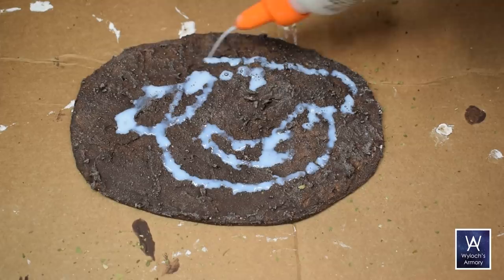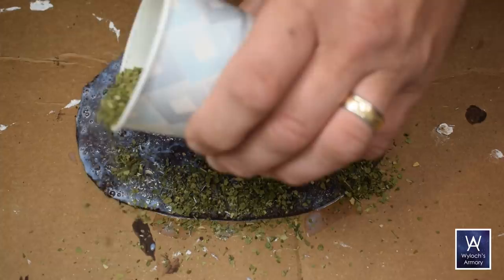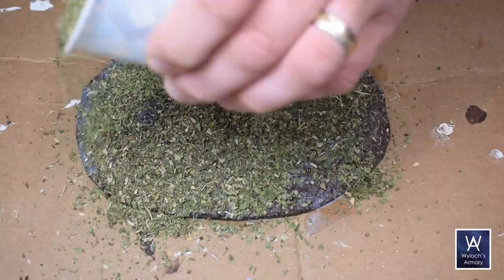Then I coat the base with watered-down Mod Podge — three water to one Mod Podge. You could also use white PVA glue such as Elmer's. We're going to do more sealing coats later, so this does not need to be full strength. You should not expect the ground cover to be well captured after this first step, and that's okay.